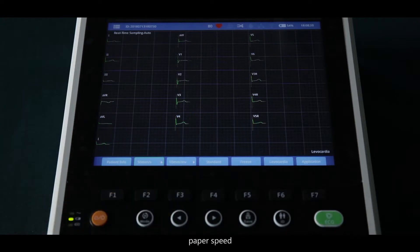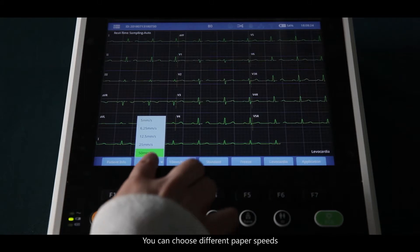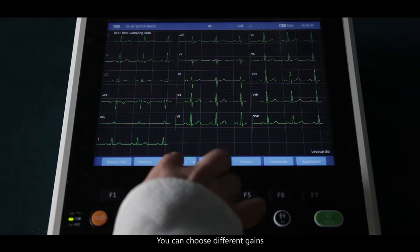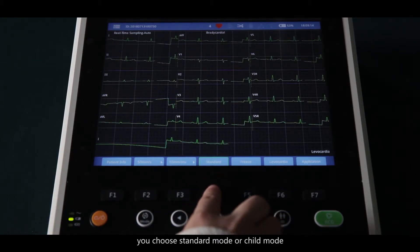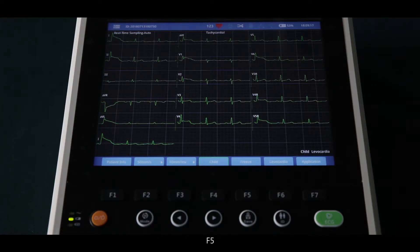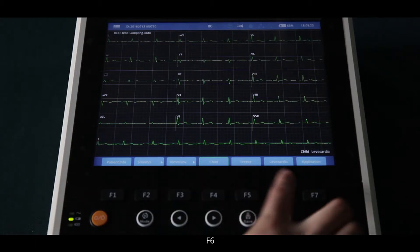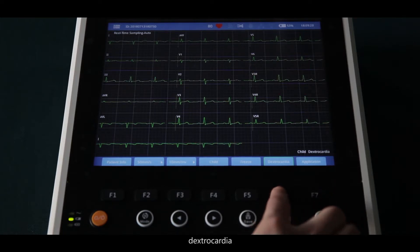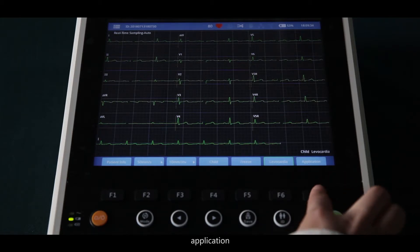F2 controls paper speed — you can choose different paper speeds. F3 controls gain — you can choose different gain settings. F4 lets you choose standard mode or child mode. F5 is freeze. F6 is for dextrocardia or nevocardia. F7 is application.